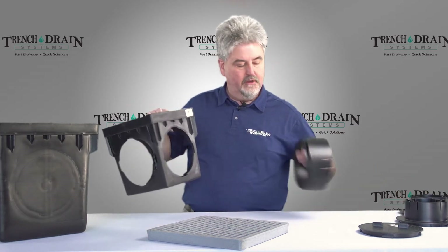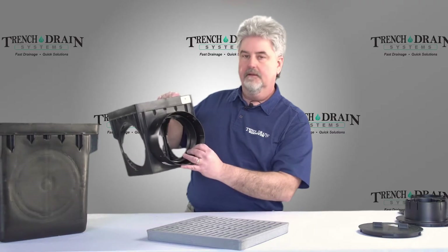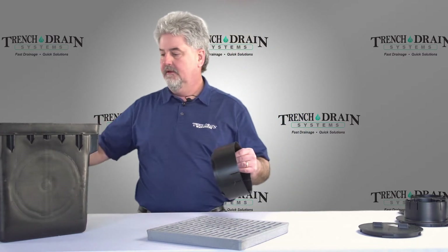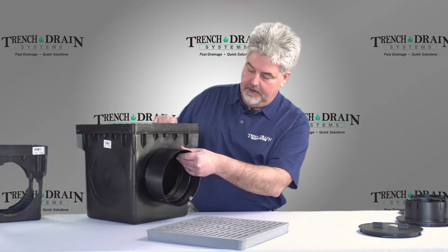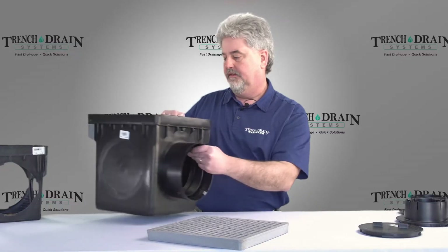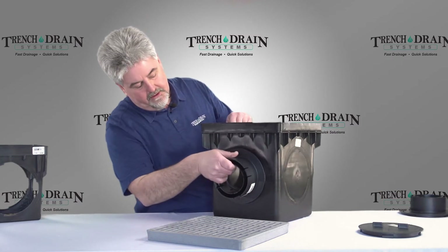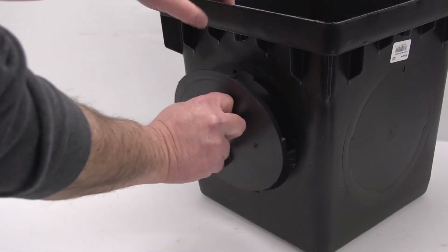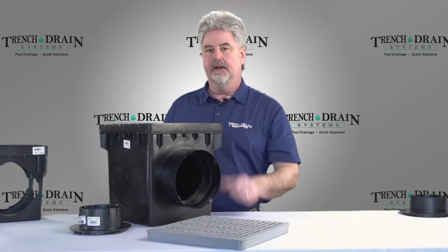We can also go to a six inch outlet, and this will also fit corrugated six inch pipe. These same outlets also fit into the 12 inch catch basin, so we can go three, four inch, or a six inch outlet on the catch basins. On the other side, if you're not putting an outlet in, you can plug that side off with an outlet plug, and that makes it a one outlet catch basin.